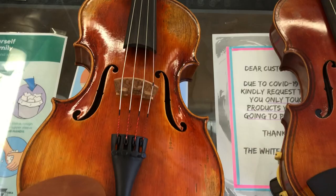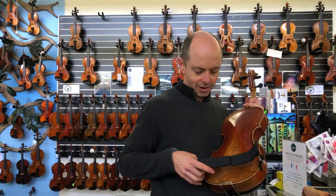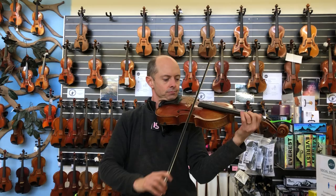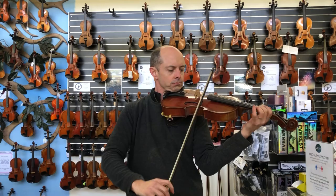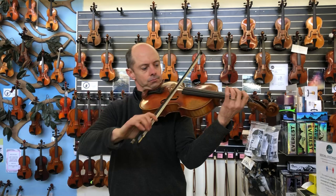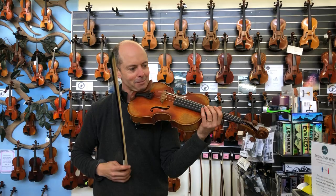Now I'll play all of them straight after one another so you don't have to listen to my rambling between each one. That's number one. Number two. Number three — all beautifully made violas that are all antiqued, look beautiful and sound beautiful. I recommend buying all of them. Thanks for watching.